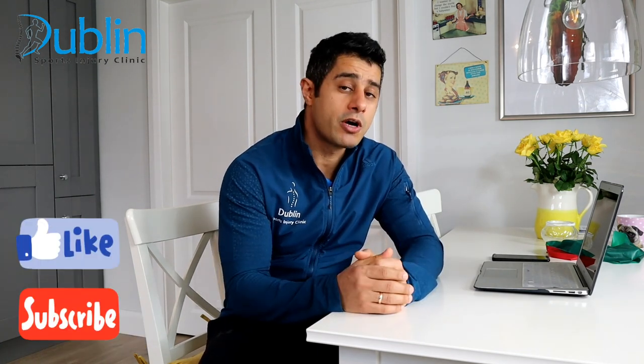If you've never been on this channel, my name is Bob, I'm a physical therapist, and the purpose of this channel is to help people like yourself with simple tips and exercises to start the recovery and get better.